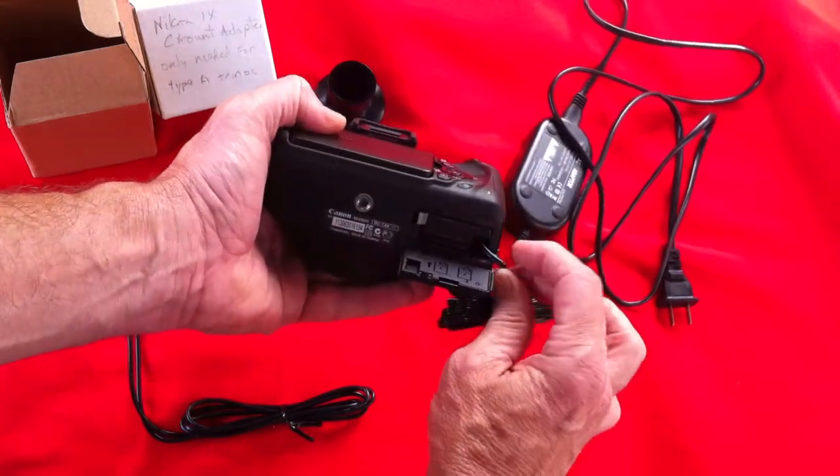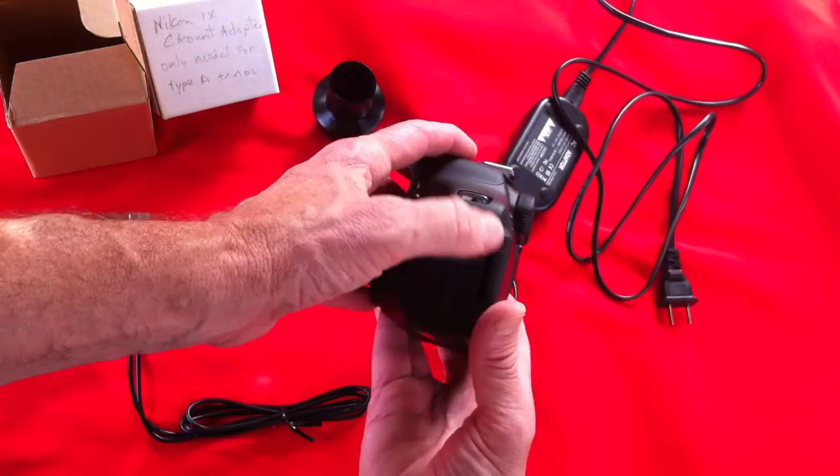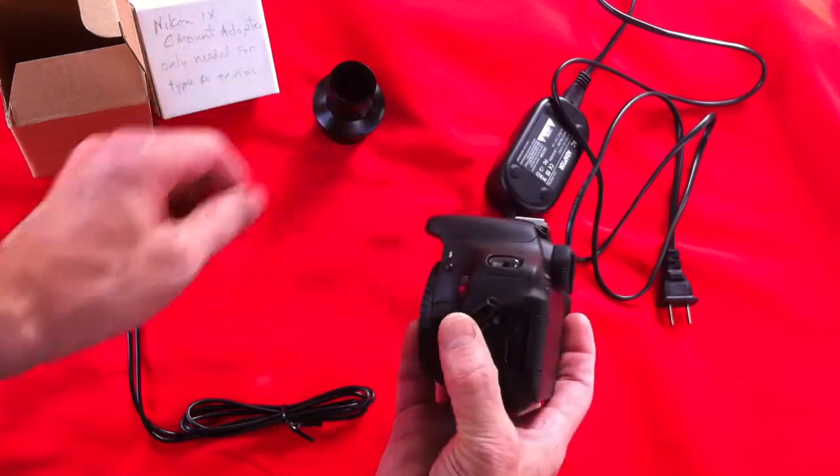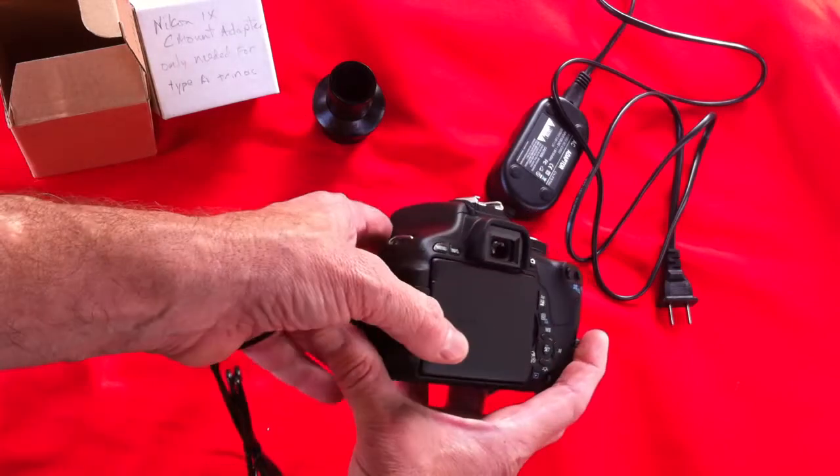The cable goes out through that little rubber port on the side so the door shuts all the way. On the other side of the body we'll put in the USB mini that will connect to the computer.